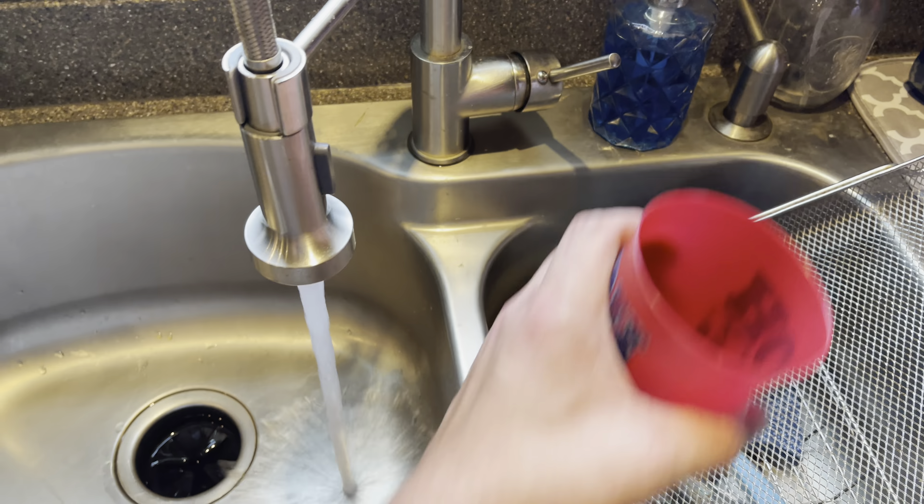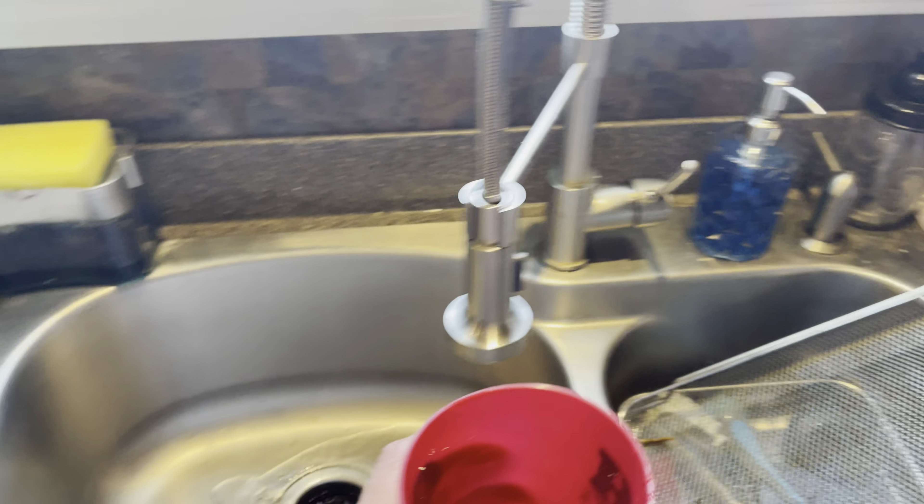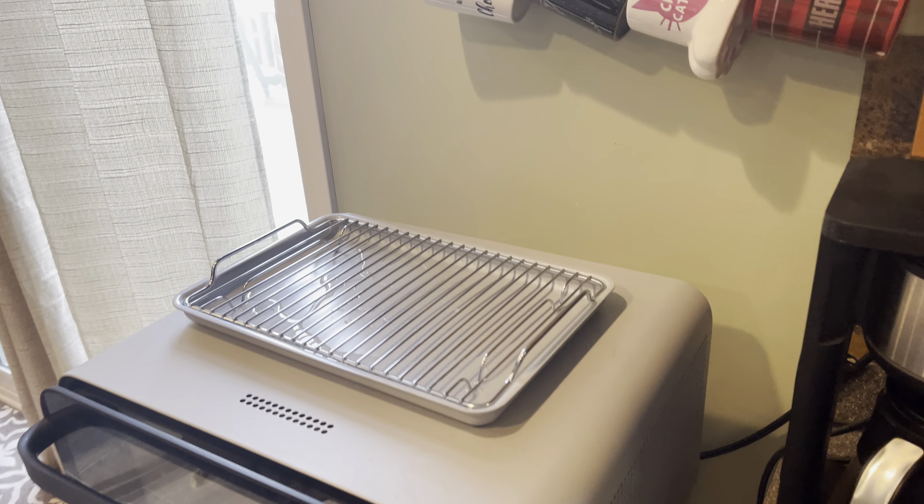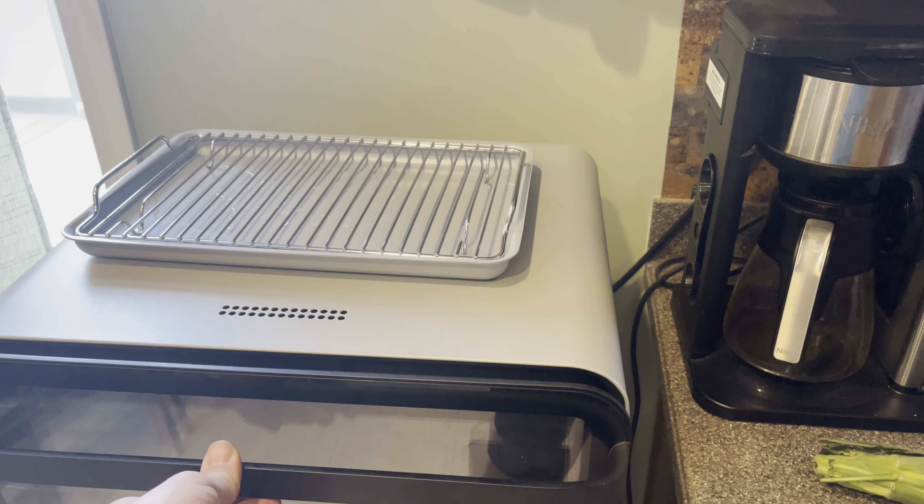Get a cup — we'll just go for about one second. Take that water and pour it right into the tray like that. You can pour it in now or you can pour it in once it's in your oven.